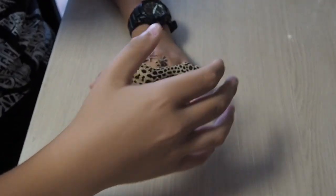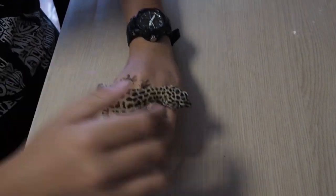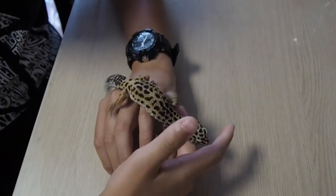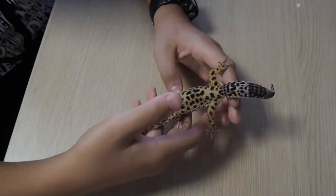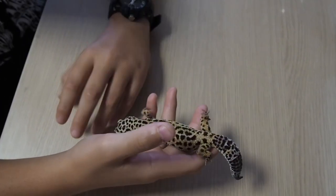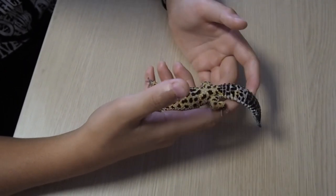This is my female gecco leopardino, the normal morph. As you can see it has spots — macs — which is why it is called gecco leopardino, because they are similar to those of the leopard.